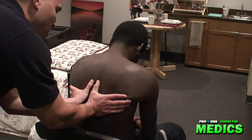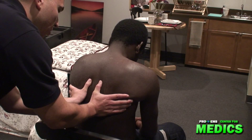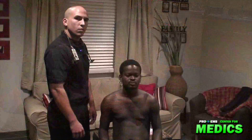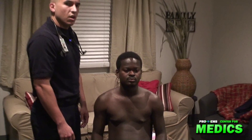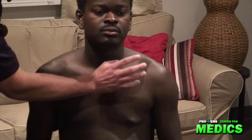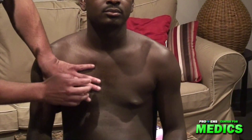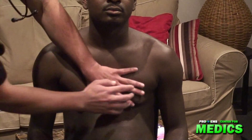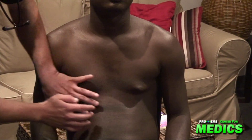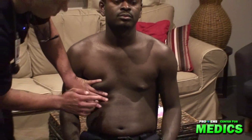As I'm performing this palpation technique, I'll take notice of lateral thumb migration. Now I'll percuss the chest, beginning by percussing the clavicles directly. As I percuss over the liver, I'll note a dull sound.